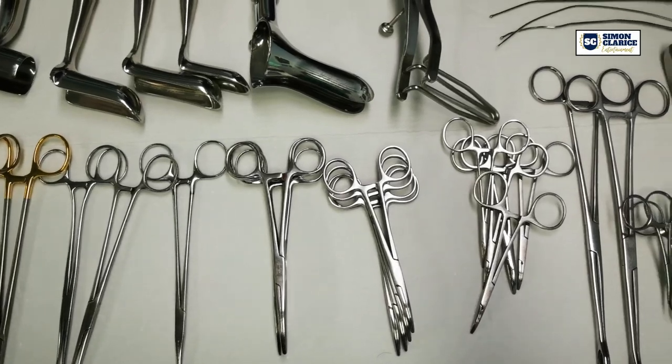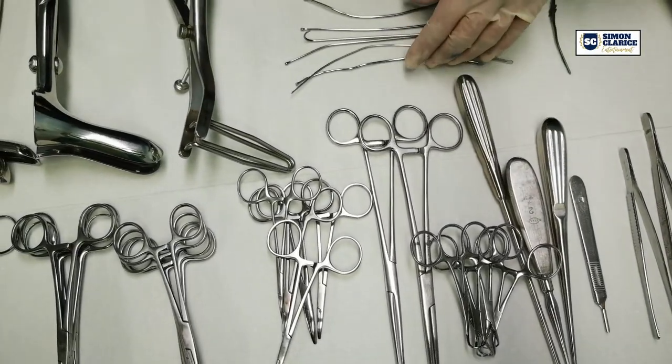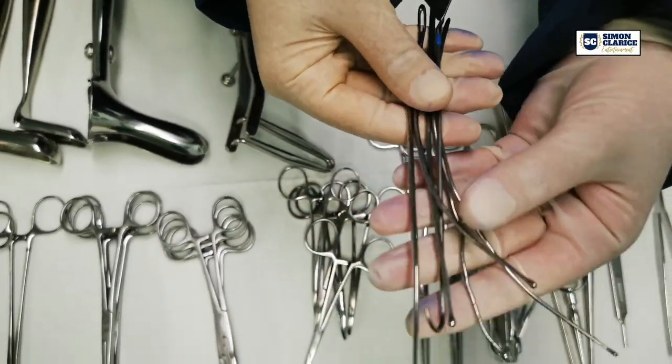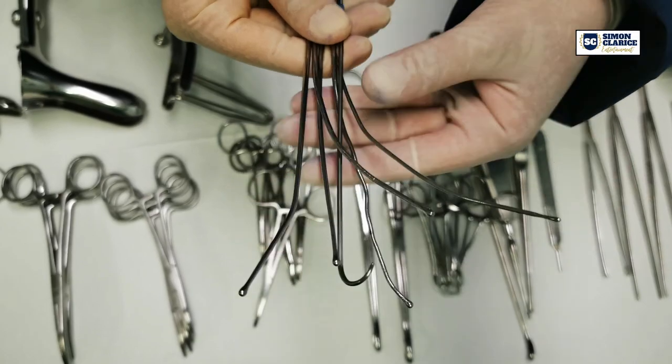In this set, there is one lacrimal probe. Six pieces of fistula probes of different thicknesses. This depends on the size of the fistula the patient has.